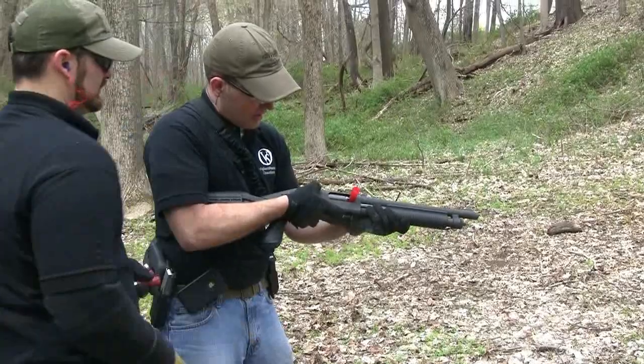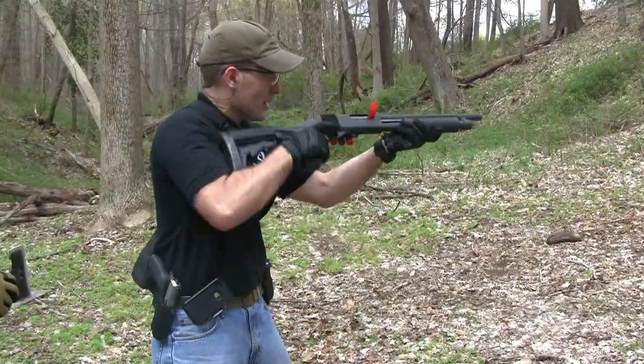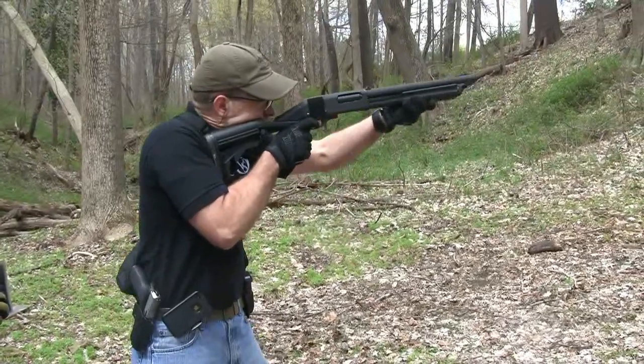Okay, malfunction is staged. Threat! Threat!